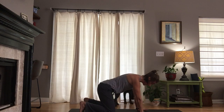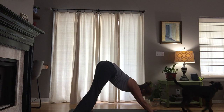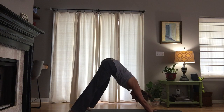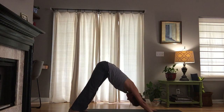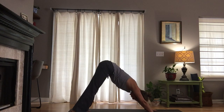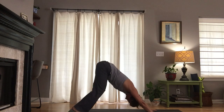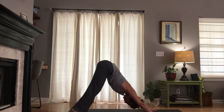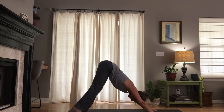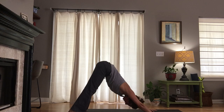Downward facing dog — tuck the toes, lift the knees. Take up space on your mat here as you spread the fingers wide, shift the hips side to side, and take a couple big breaths here. We'll all meet in a stable downward facing dog. As you're ready, keep a little bend in the knees, tilt the pelvis forward. We're looking for length along the side seams of the body and along the spine.